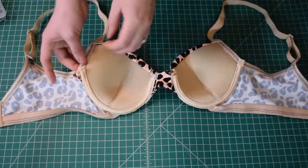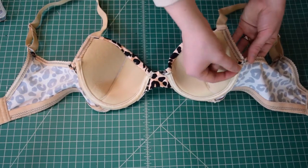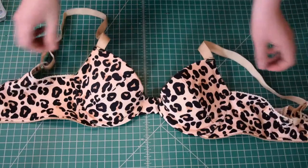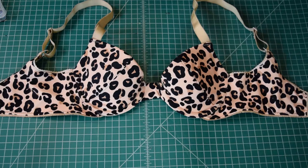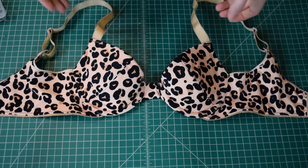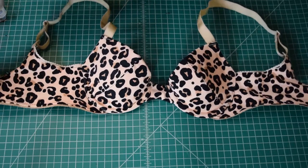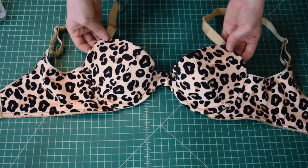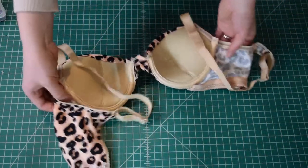The last thing I wanted to do is just hand tack down the outer edges of the underwire channeling where it's still sticking up. Other than that the bra is now done! I know that was a really long video but this was a really long and involved process — it was totally worth it and I'm really happy with how it turned out. I hope you enjoyed the video, don't forget to subscribe, and I'll see you in the next one.